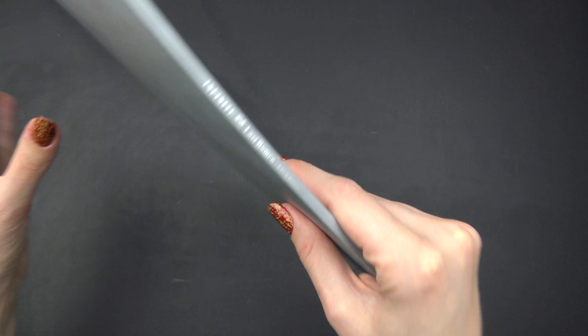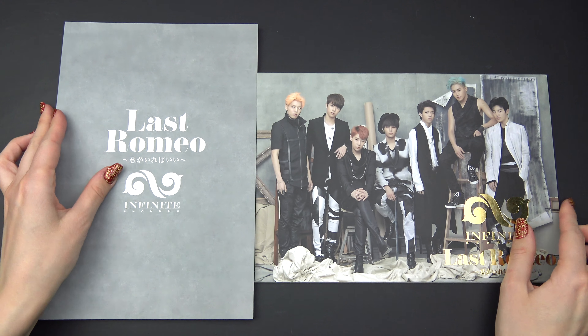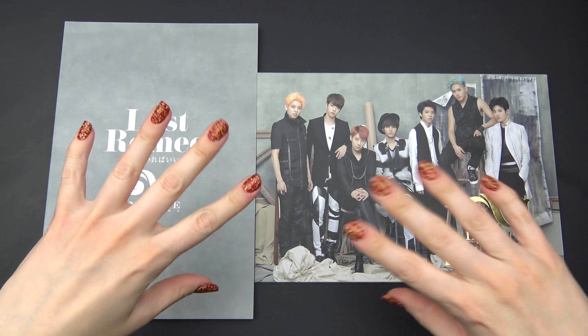And that was it — yes it was. Oh, I forgot to show the spine, alright. Thank you so much for watching, I do hope you enjoyed. Bye!